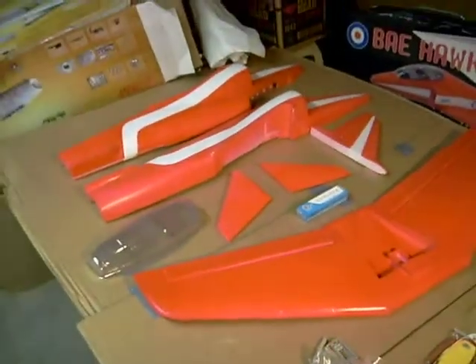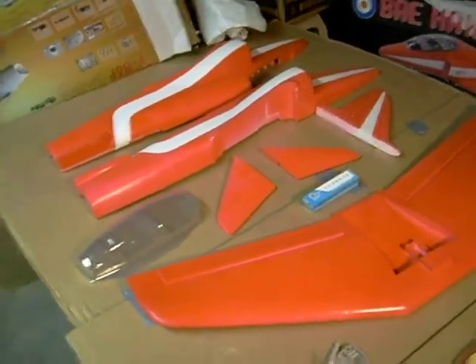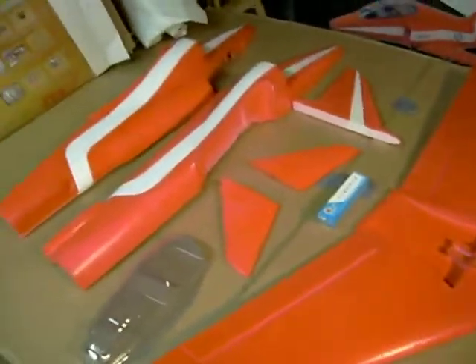It's not a bad kit for the price. It looks like it could fit more of a 70 millimeter fan instead of a 90, but since this is a 90 we're gonna go ahead and stick with a 90.